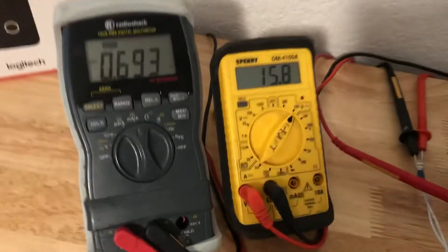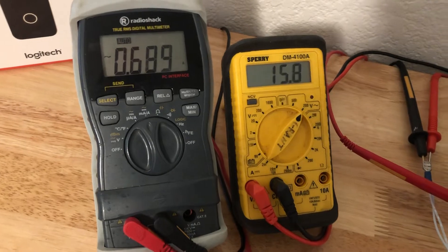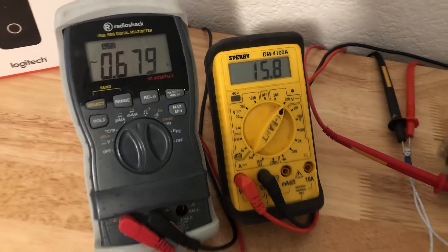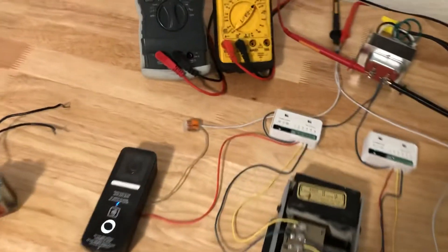The voltage stays low for a bit — down to about 15.8 volts and around 0.7 amps — and it'll hang out there for about 20 seconds before returning back to the idle state.